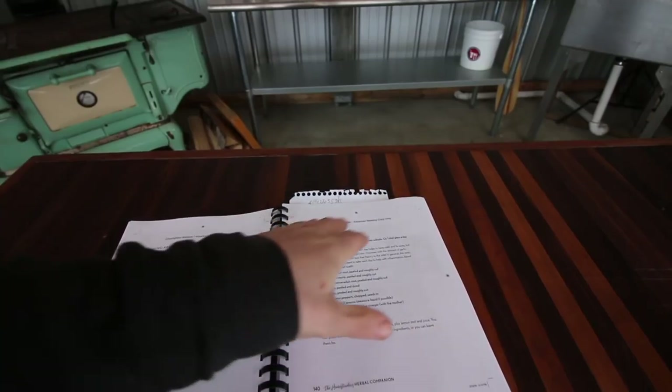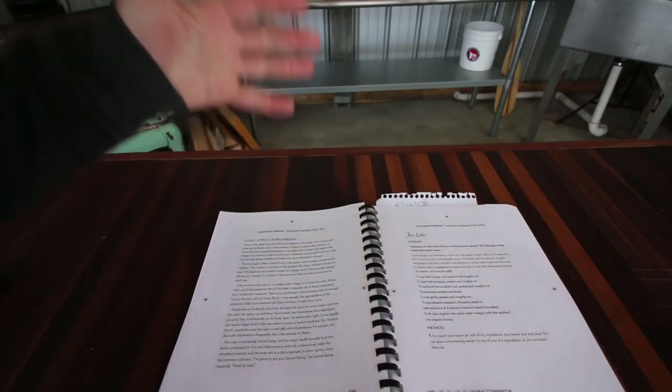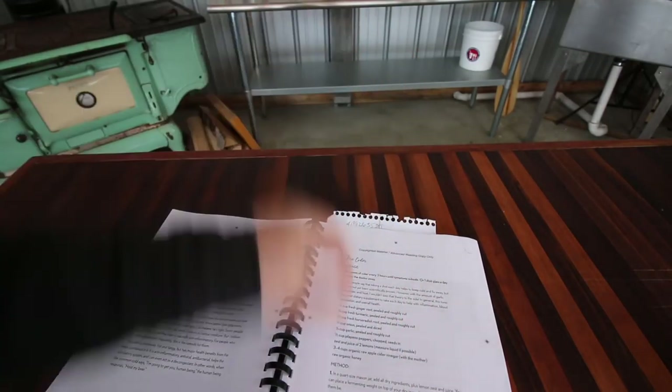The next chapter covers syrups — much like making your own cough syrup. Elderberry syrup is a great recipe in here. We make elderberry syrup every year and it works great for fighting off colds and the flu. She dives really deep into different syrups and different ways to make them. She also gives you a recipe for fire cider using apple cider vinegar, which seems to be getting more and more popular again, and right here you've got a recipe for how to make it.